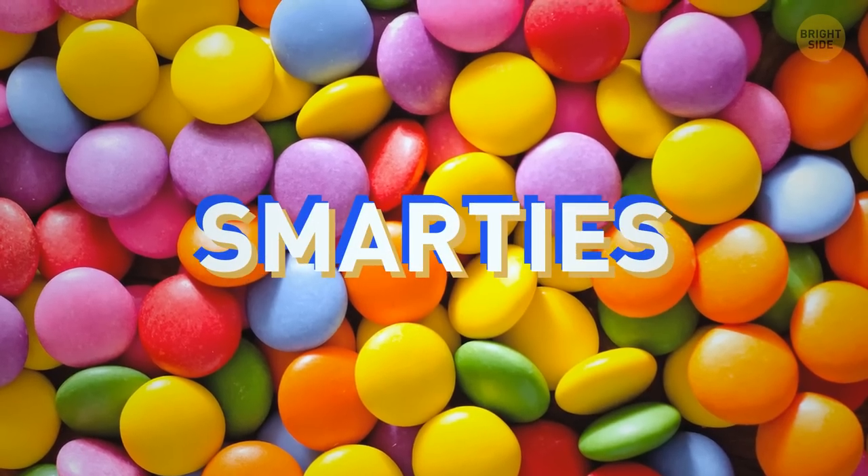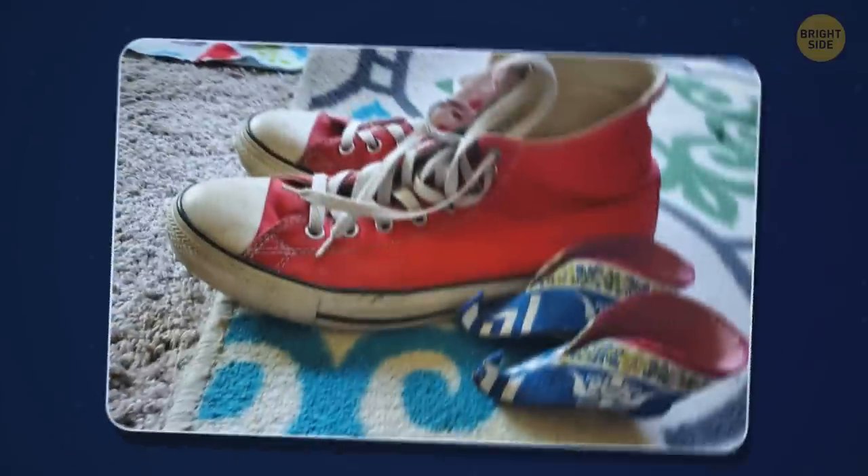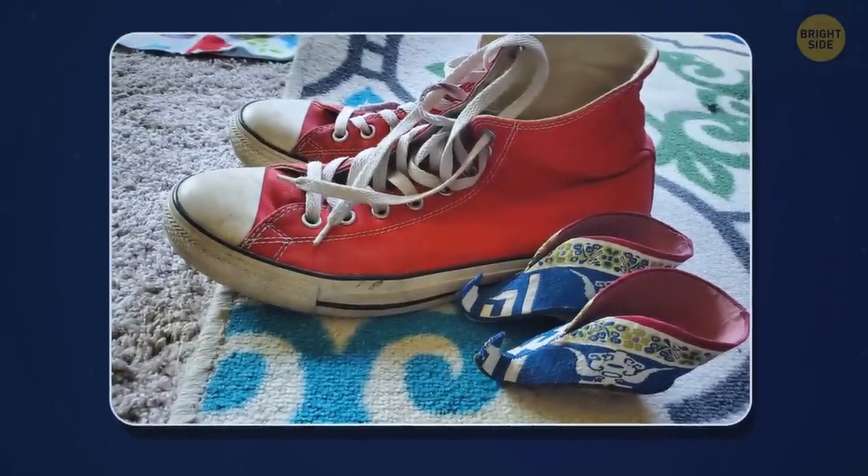Do you like Smarties? You'd be happy to find this extra large one in your pack. Looks like someone took a photo of my favorite pair of Converse and doll shoes.